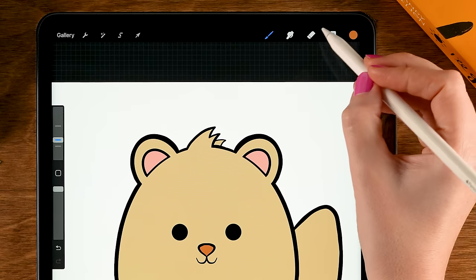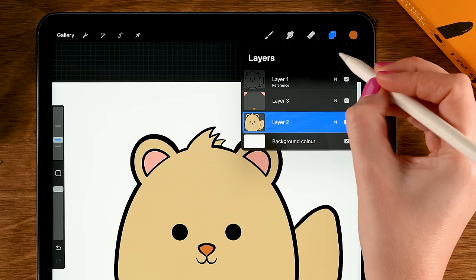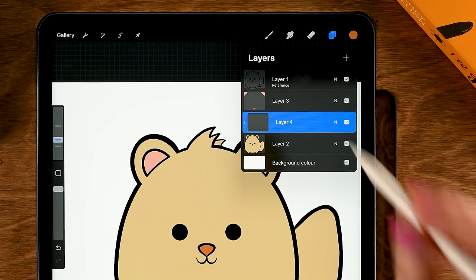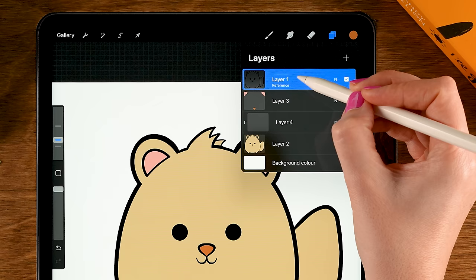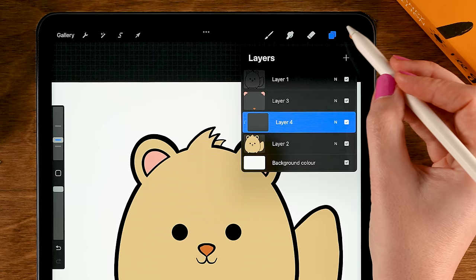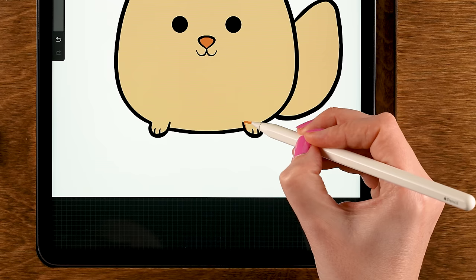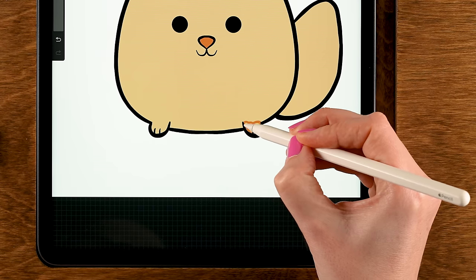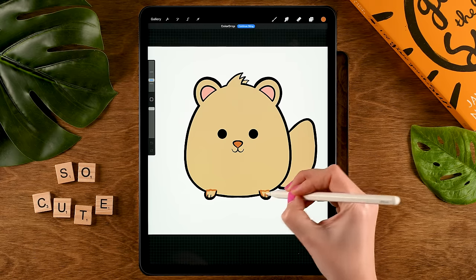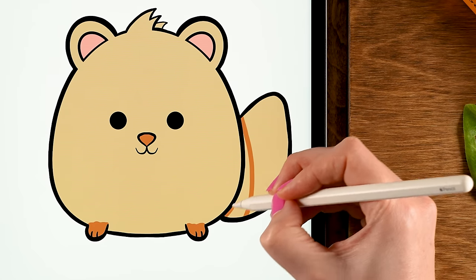Next you can add patterns or extra detail to your creature. An easy way to do this is by going to the body color layer, tapping the plus, tapping the new layer, and setting it to Clipping Mask. Then make sure to turn off Reference on the line art layer — tap it and turn off Reference. Go back to the clip layer. For instance, use brown to add a little bit of detail to the paws — add a bumpy line and drag in the color.